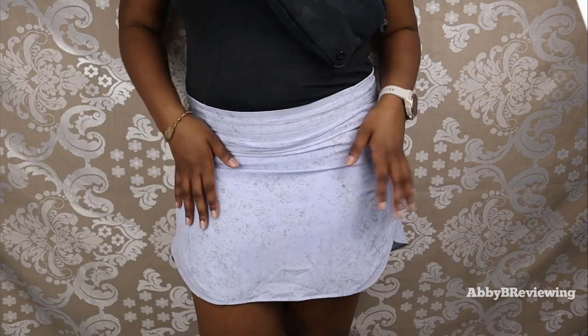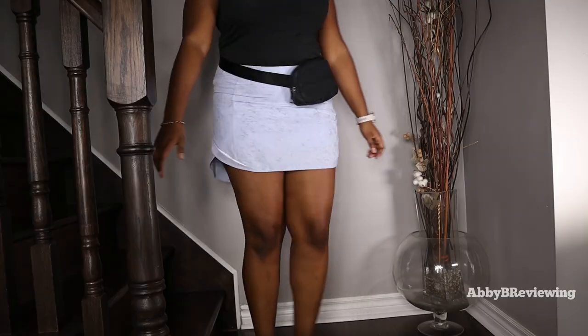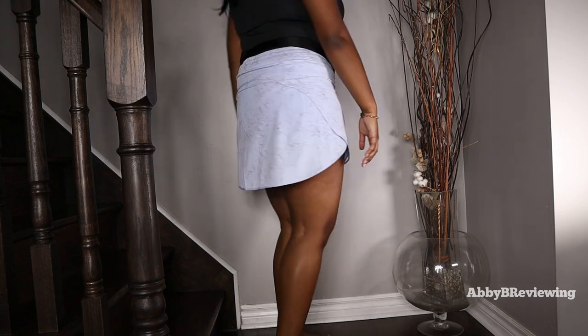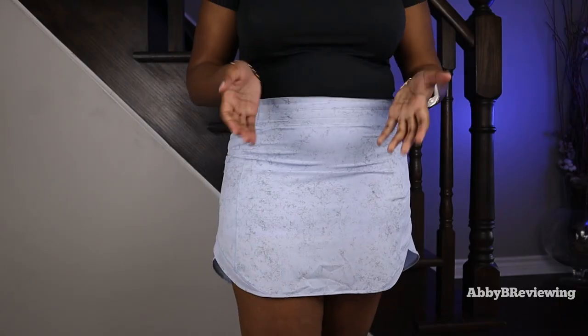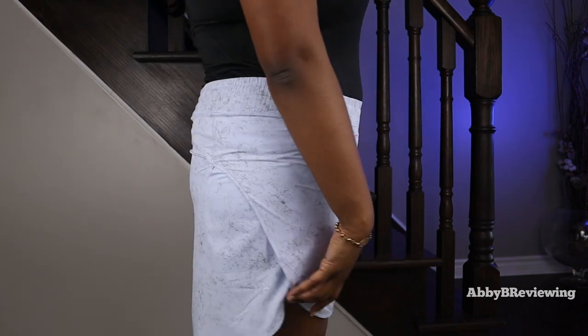For $78, I do wish it was a little bit cheaper. The final con is that it shows sweat really easily — it is a light color so it's expected, but that's something I just wanted to let you guys know.